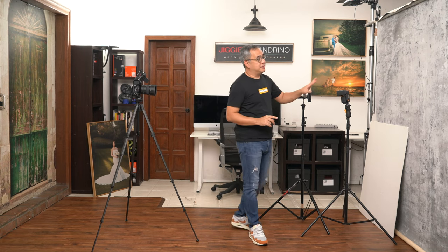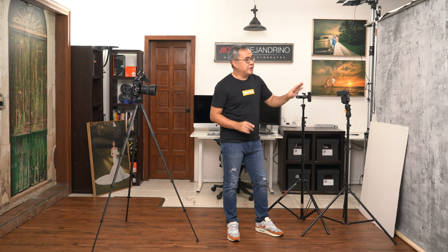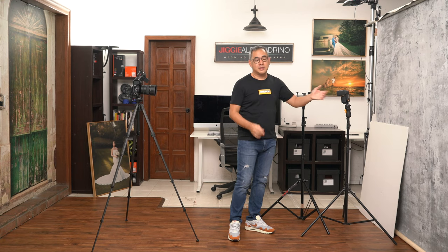I have here a backdrop — this is actually a hand-painted backdrop from Kate Backdrop. However, you don't really need this for the portrait you're going to take. You could use a white wall, you could shoot outdoors and just have everything else in darkness, you could shoot at night in your driveway. It's really up to you on what background you want. In this particular case, I decided to use this also to hide the junk in the back.